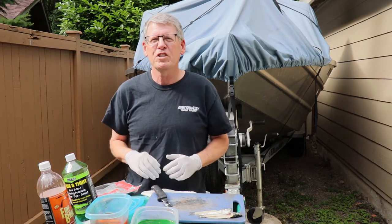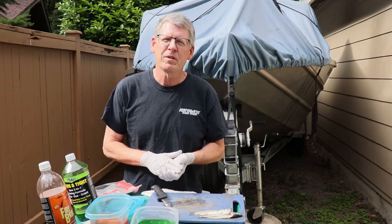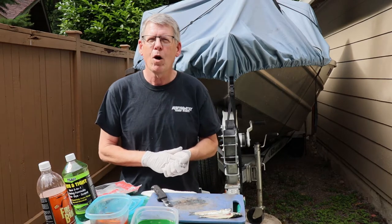Hi everyone, Mike Carey with Northwest Fishing Reports. One of the most effective baits here in the Pacific Northwest for salmon is herring, and you can certainly fish herring whole.